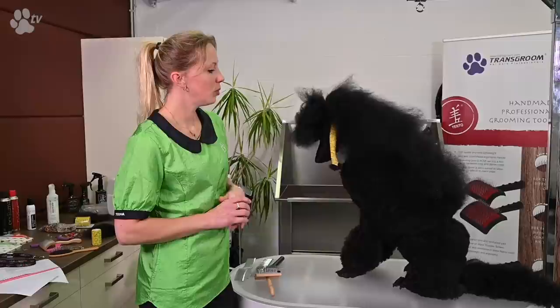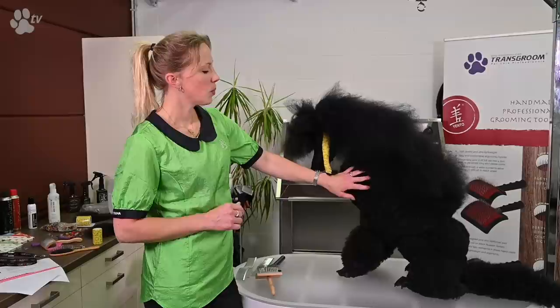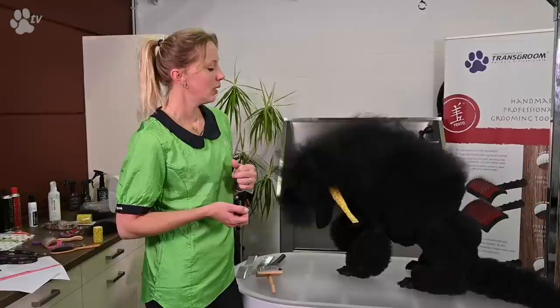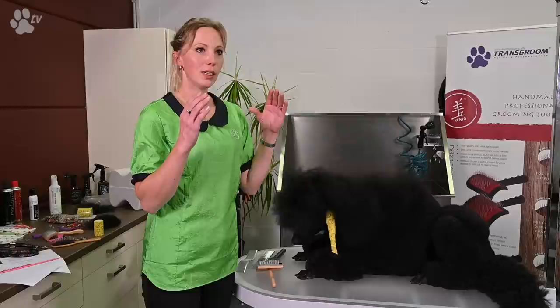Another reason I bathe the day before is that if you scissor directly after washing, the hair is very straight from blow drying. If you do it the day after, the coat is already bouncing back a little.